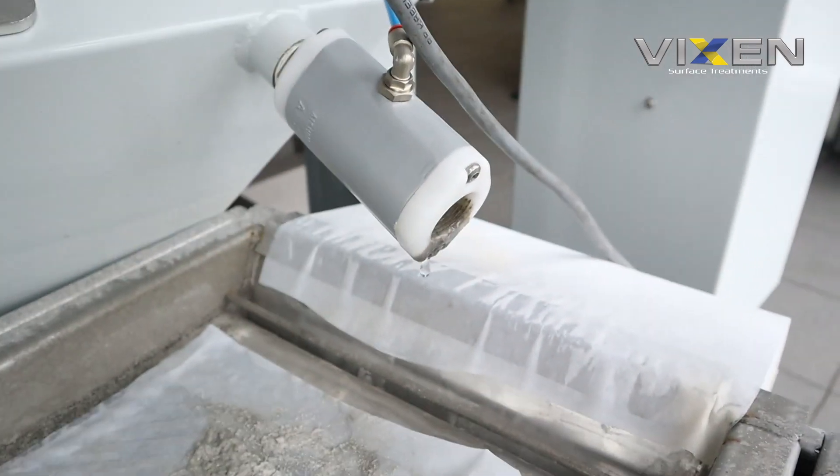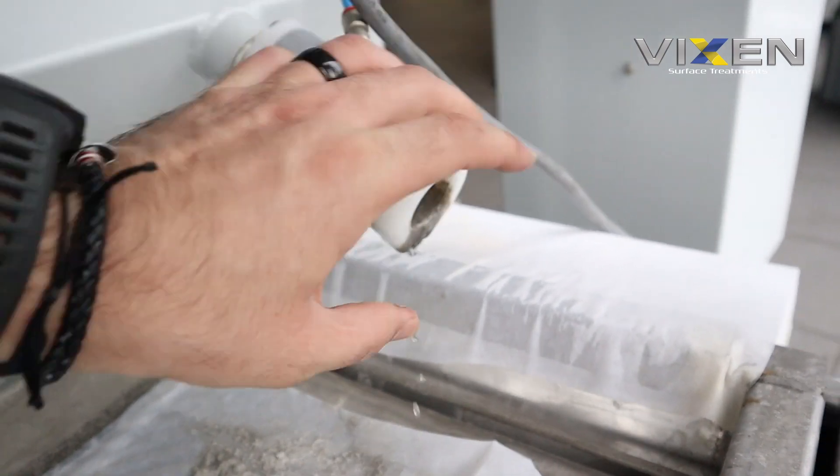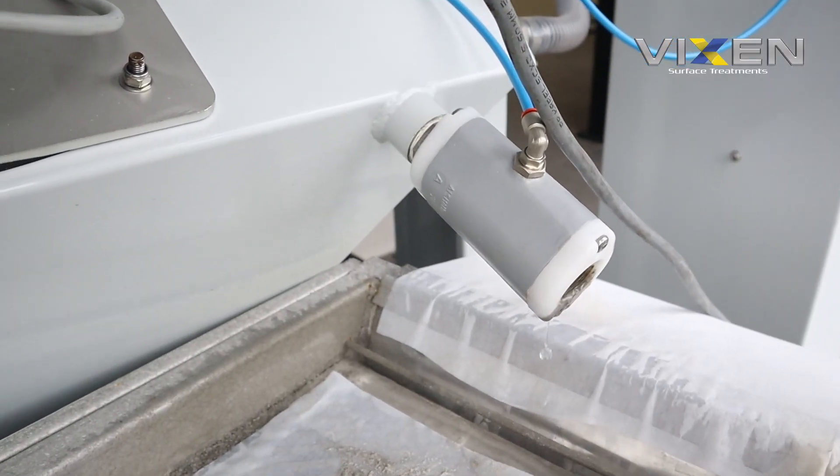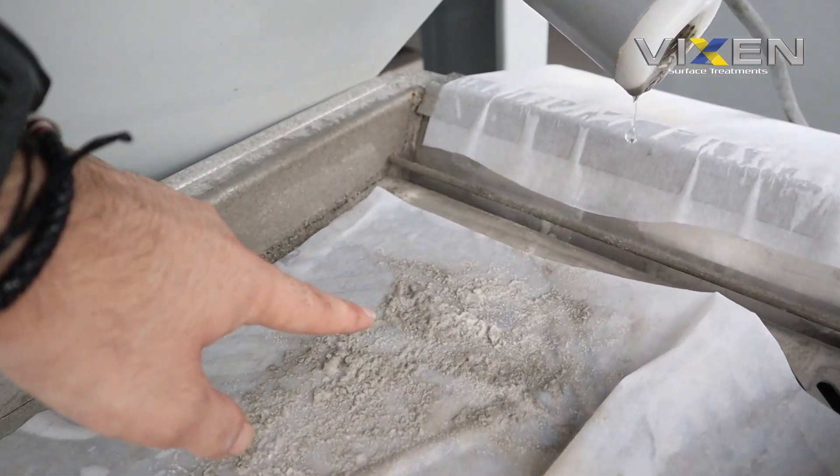So this is the pinch valve. What this does is - it's on a timer. Every time you're using the closed loop machine, this will be closed. Let's say you set it to 30 seconds after you've blasted - that's when this will open, release some water and the media, as you can see there.